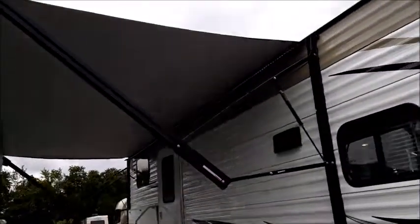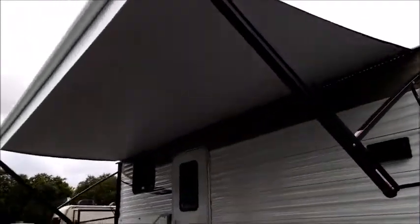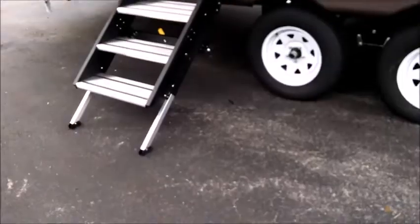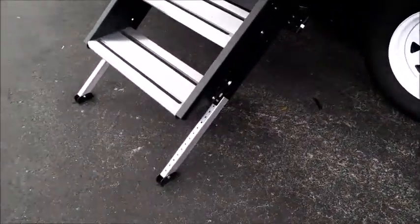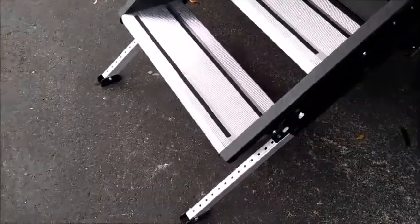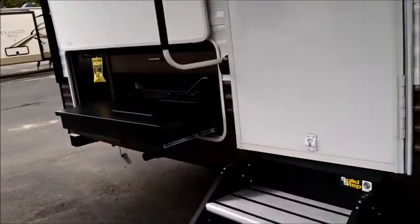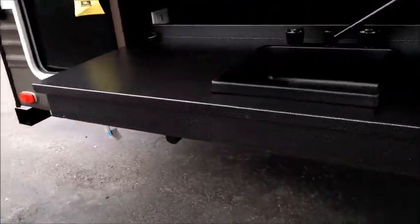That's the detachable power cord right there. There's a nice size push-button power awning with a nice amount of patio space, LED lighting going under the awning, and two outside speakers. These steps are really nice — they call it the solid step because they are quite solid. They make contact with the floor, fold up into the doorway, and they're lightweight and easy to use. This unit has the outside kitchen on it.